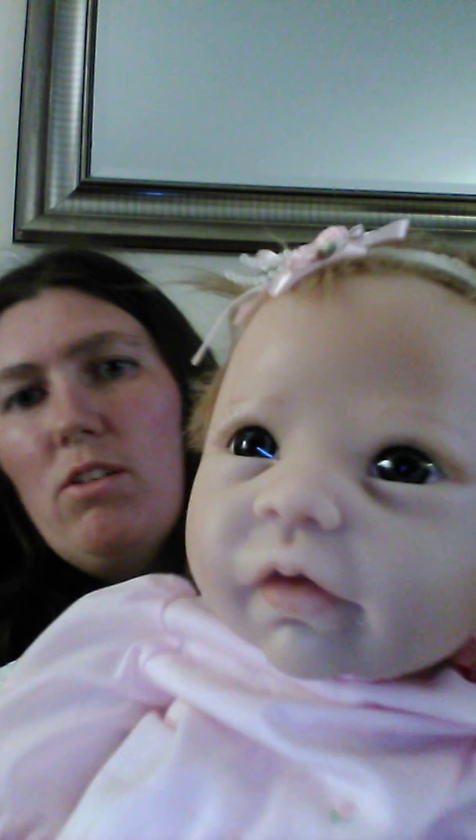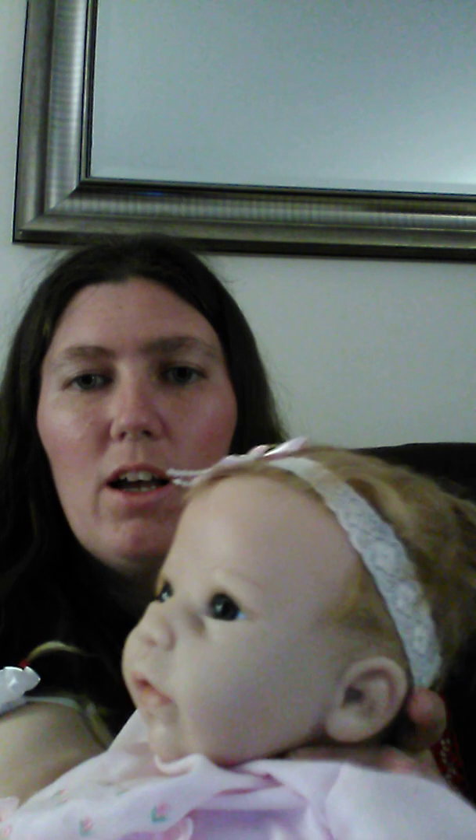I've been looking for a silicone for the last year, so I'm actually very happy that I have her. She has blue eyes and blonde hair. She actually takes a pacifier a little bit, but not a full pacifier — I have to cut it in half. Beautiful pink outfit, and she's a newborn size in clothing.